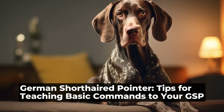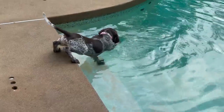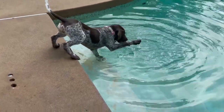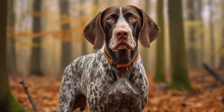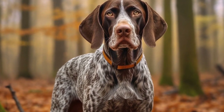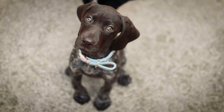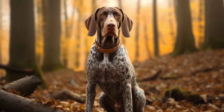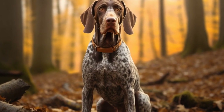Tips for Teaching Basic Commands to Your GSP. German Shorthaired Pointers, GSPs, are energetic and highly intelligent dogs. They are known for their versatility and have excelled in various activities such as hunting, tracking, and even agility training. When it comes to training your GSP, teaching them basic obedience commands is an essential foundation. In this article, we will discuss some tips for teaching basic commands to your GSP.